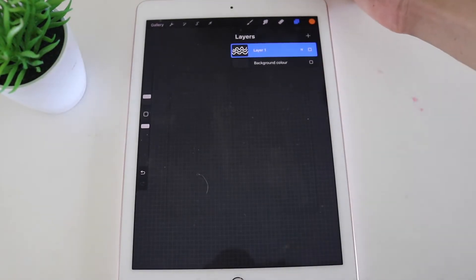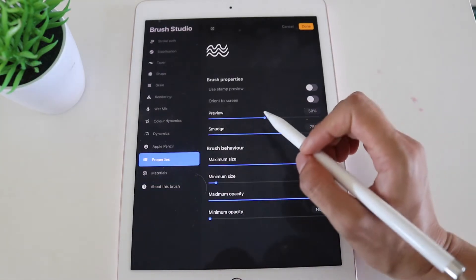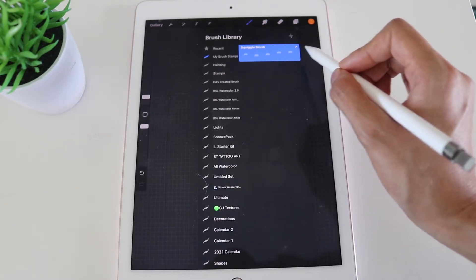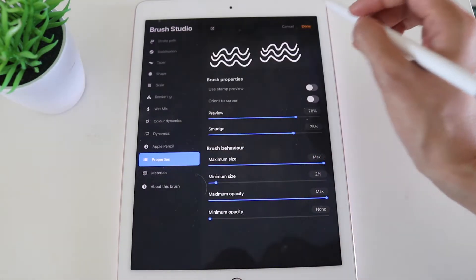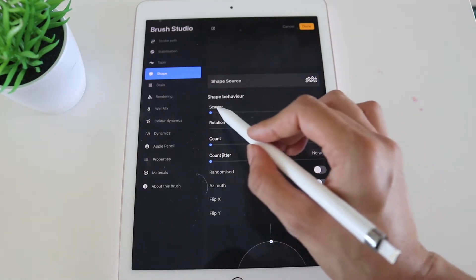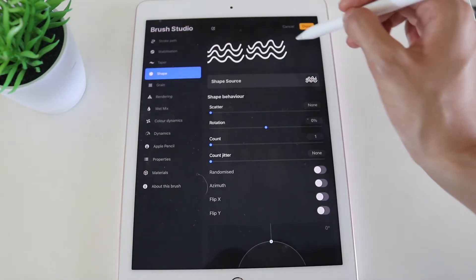Two last tips. First: you can see the squiggle brush preview size in the library. Go back into the brush studio and into Properties — you can bring the preview size down and click Done to see it at a smaller level, or bring it up bigger and click Done to see a larger preview thumbnail in your brush library.